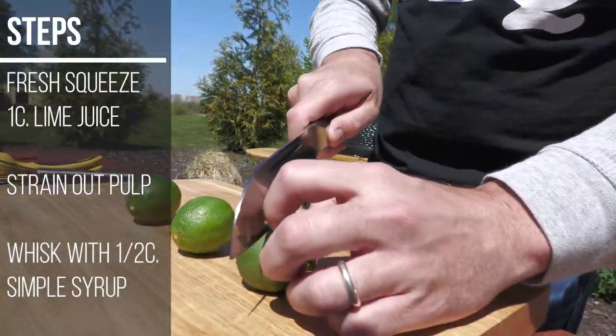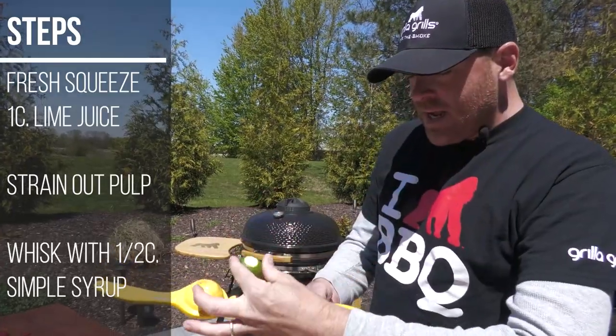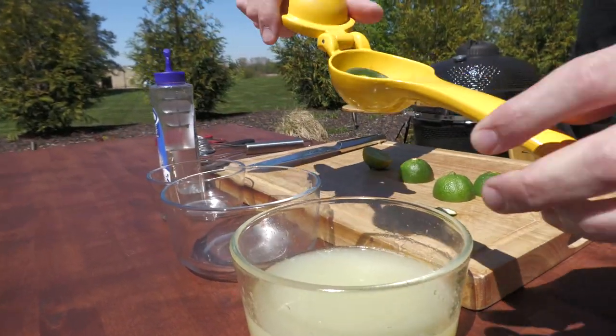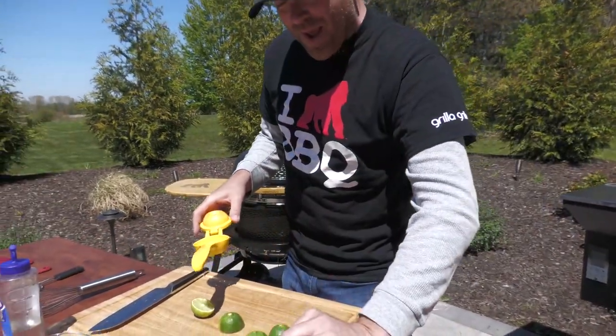We're going to take our limes, just cut them in half. Then we're going to take our juicer, skin side down — or the flesh side down — in your juicer. I'm just going to turn it over to maximize getting as much juice out of there as we can. At the very end it should look something like that, almost like a citrus pancake.